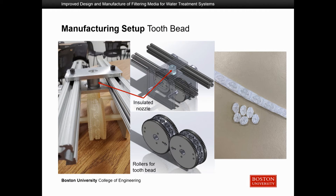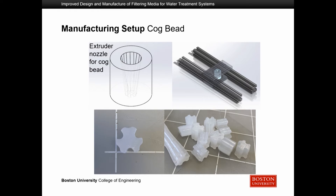Our designs were made with extrusion in mind. Extrusion involves passing a rod of plastic through a heated nozzle to make it malleable and form it into shape. For the tooth beads, we passed plastic through the nozzle, warmed it, then pressed it through rollers shaped like the desired bead profile, producing a long strand of beads that we then cut and post-processed. For the cog bead, due to its simpler geometry, we used direct extrusion through a nozzle with the bead's profile, creating a long rod that we simply cut into individual beads.